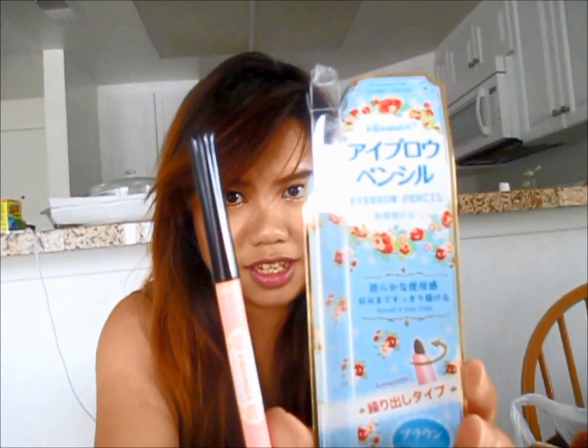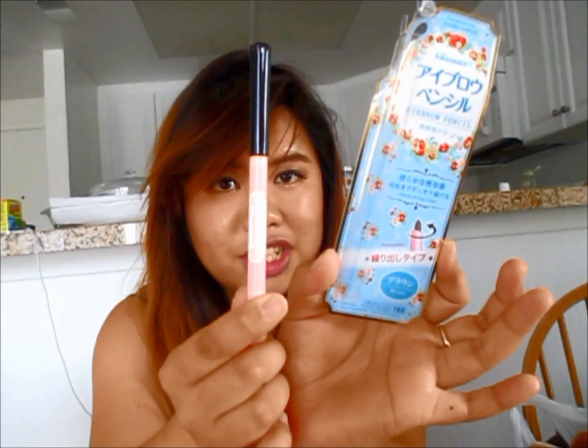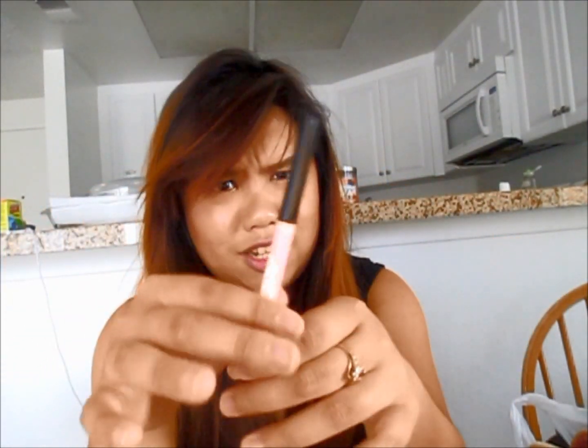Another thing I tried out today is the eyebrow pencil, which looks like this. The packaging is really cute for a Daiso $1.50 product. You twist here to extend the pencil and then fill in your eyebrows. This is the first time I used it today, as you can see in my eyebrows, and I felt it's quite okay for the price and super easy to use.